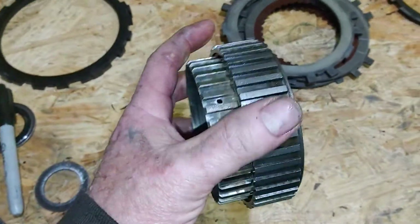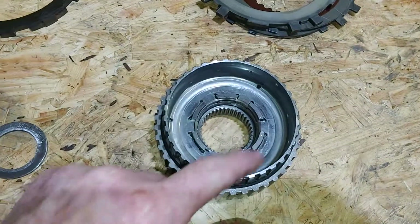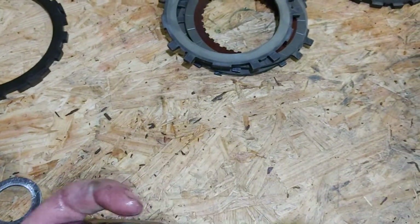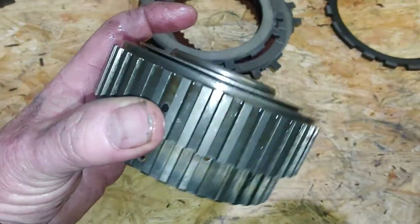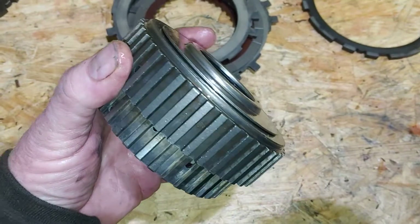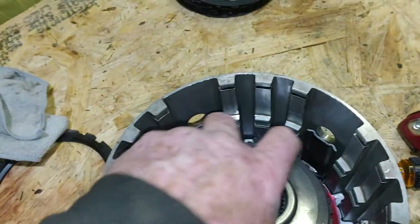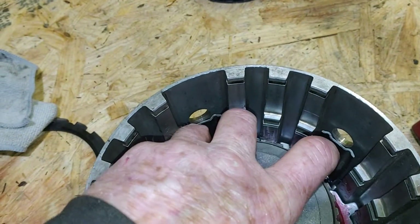We took this all apart — popped the snap ring, took it apart, cleaned it, checked it, looked at it, and put it back where it was. If it's not rolling in the right direction like I just explained, you need to pop it loose and redo it. So we'll set this in there right on top of our bearing.